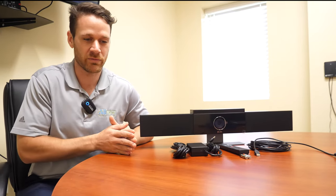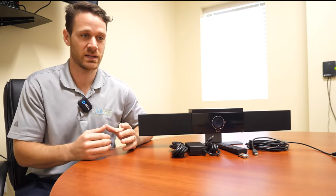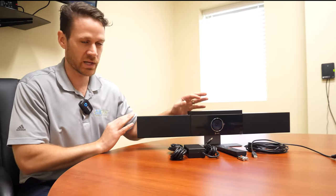As more of these meetings have gone virtual over the last year or so, people have noticed that webcams don't really do the trick when it comes to conference room meetings. The audio sounds really bad on a webcam — it's not getting everyone in the picture, and if it is, it's really grainy. So that's why we've moved to the Polycom Studio.